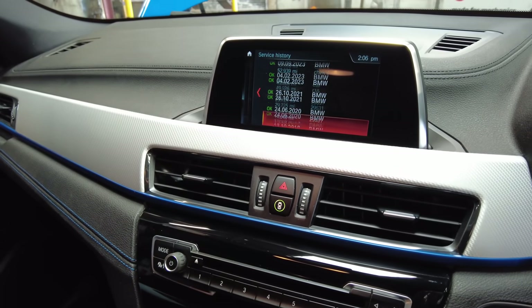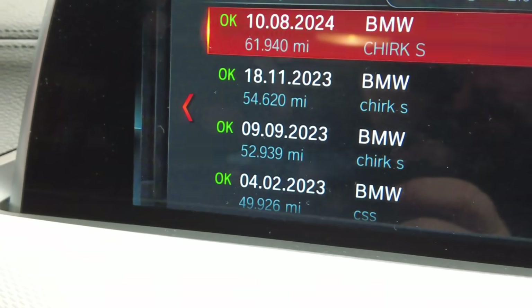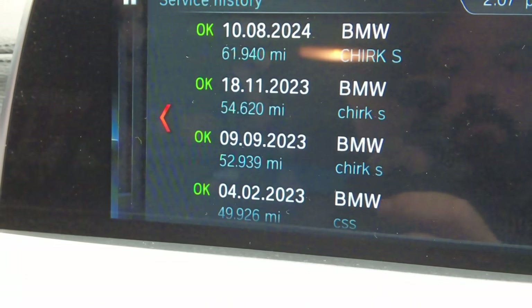We're on number seven — the seventh service — which shows right at the top. As you can see, this car has got an extensive service history. We click on it and it shows engine oil, air cleaner, fuel filter, and pollen filter. Job is a good one.